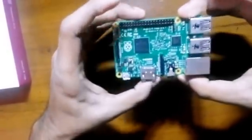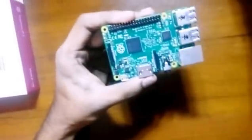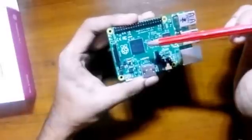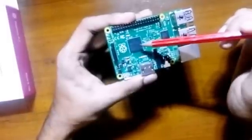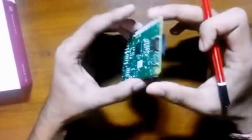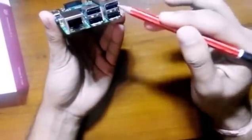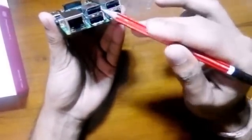Wow, looks nice! So here you can see it has a quad-core Broadcom CPU with 1GB RAM, and this makes the device six times faster than the previous Raspberry Pi. You can also see multiple ports — like 4 USB ports where you can connect a mouse, keyboards, dongles, and many more.